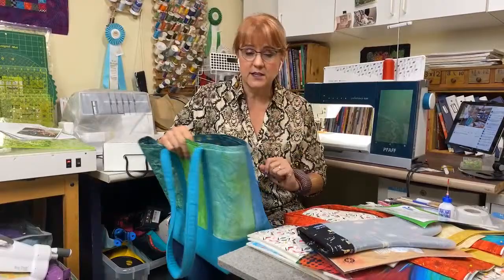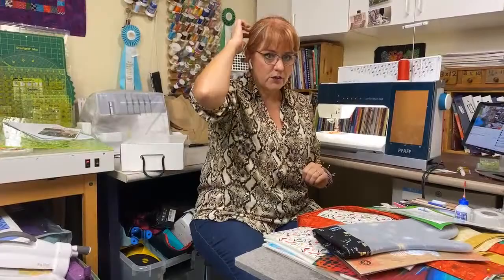The difference between the two is clear: Soft and Stable is what we're going to use. The cotton flops, and the interfacing flops too.